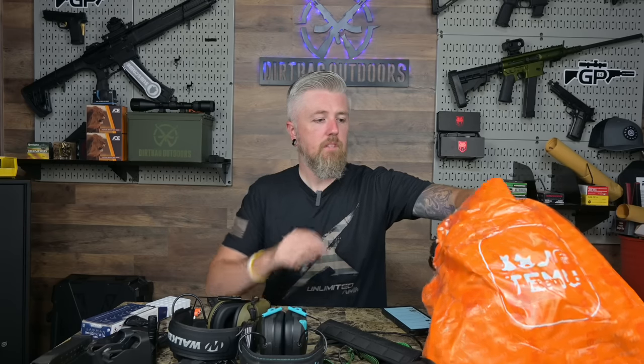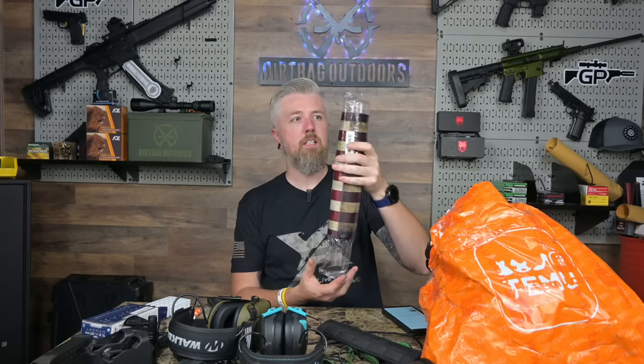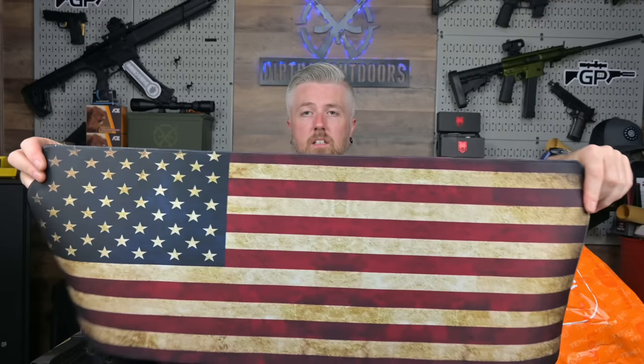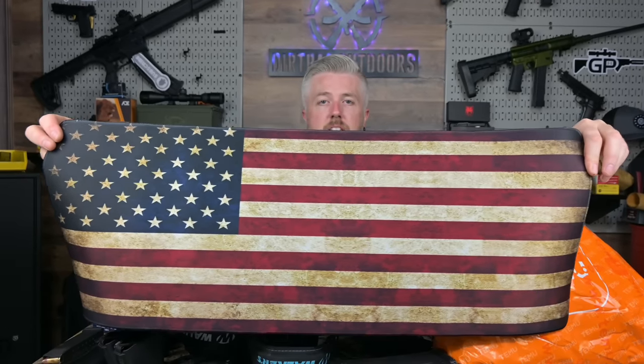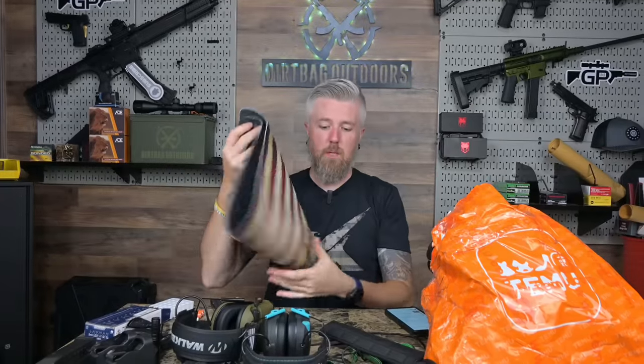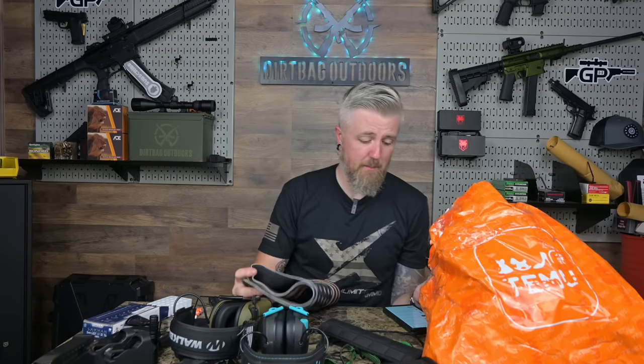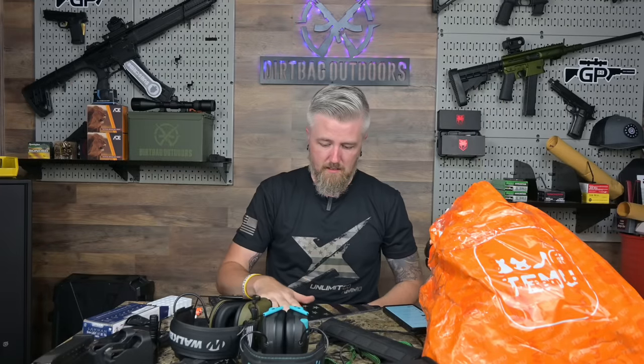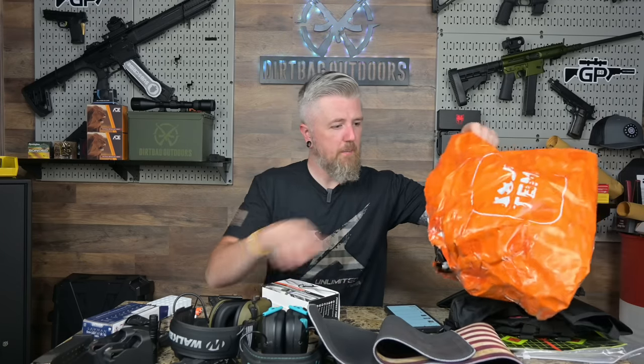This is a gun cleaning mat — you could also use it as a mouse pad. It actually feels pretty nice. It's the American flag one that was on sale. I paid nine dollars and twenty-seven cents, which feels like a lot. It's got a nice non-slip back. I'd still recommend you support your local shop for these, but all in all it's not bad.